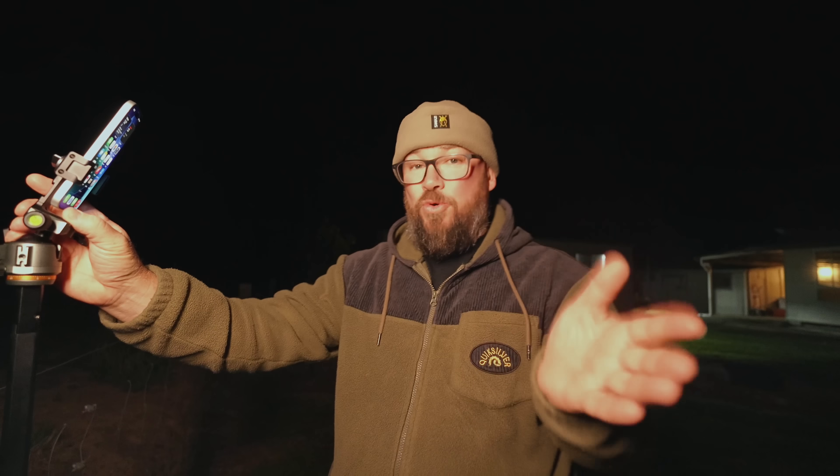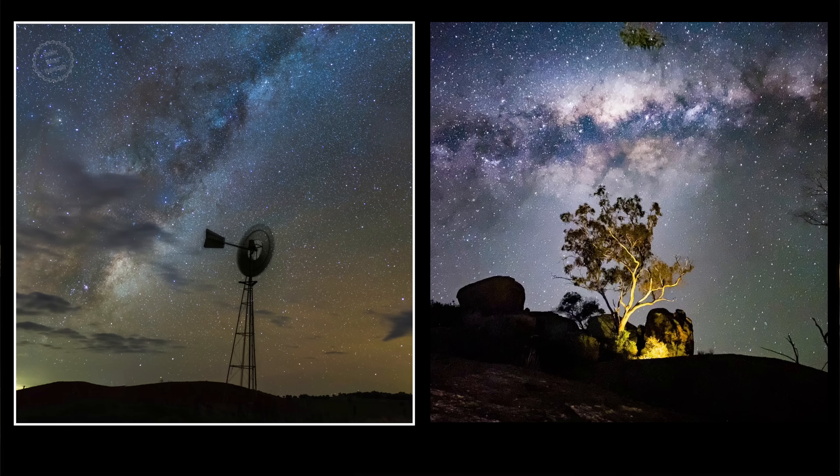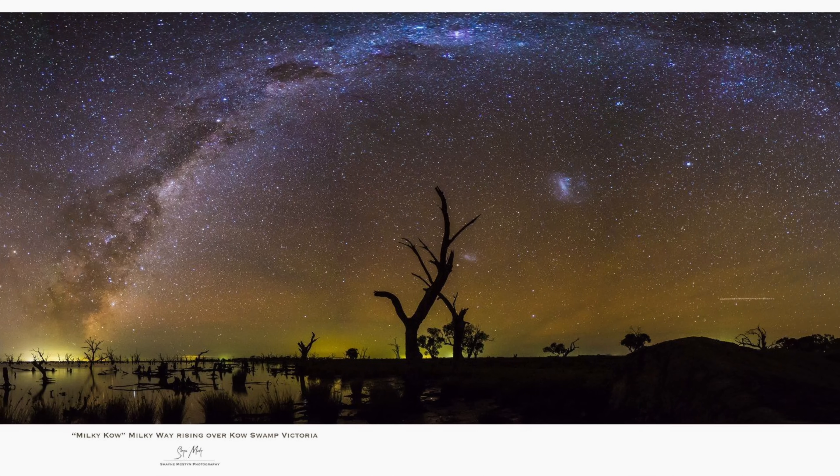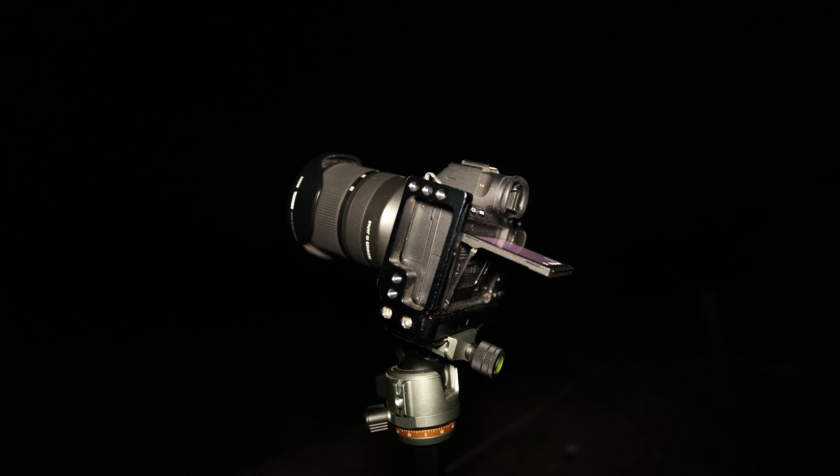I've taken, over the years before cell phones and before the YouTube channel, I was shooting with DSLRs, mirrorless cameras, all that sort of stuff — and I've done it for years. I've taken literally thousands upon thousands of astrophotos, and through all those photos, the way you take it with a DSLR and the way you take it with a phone are very different.